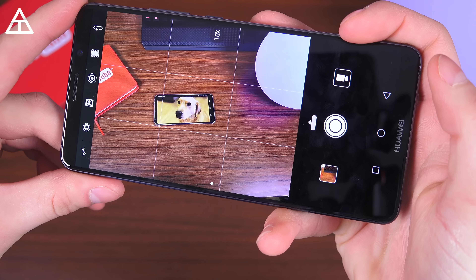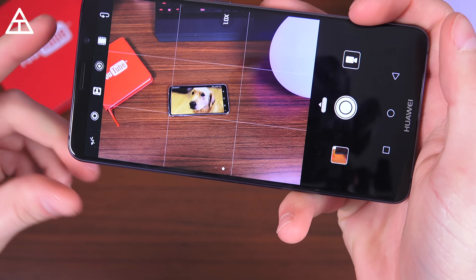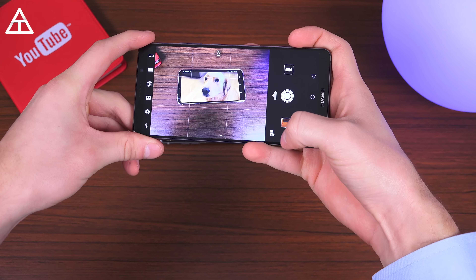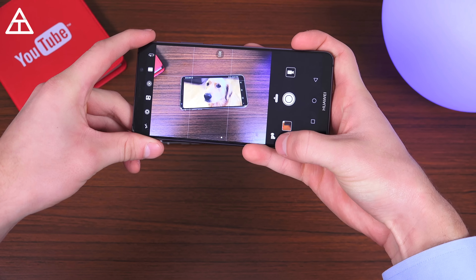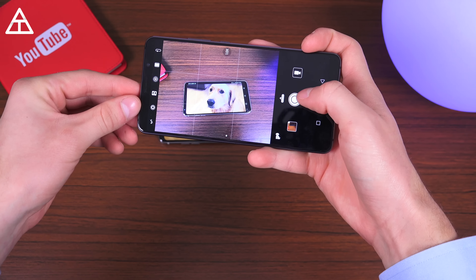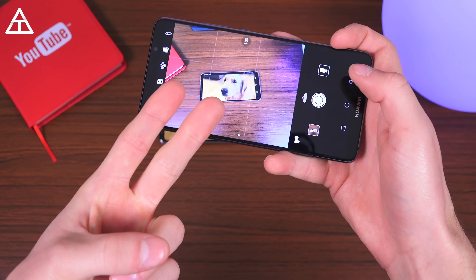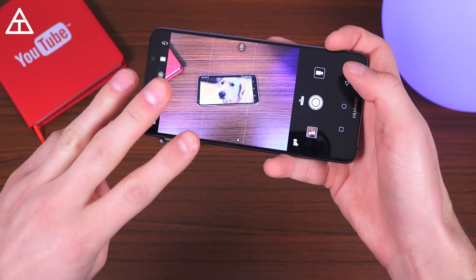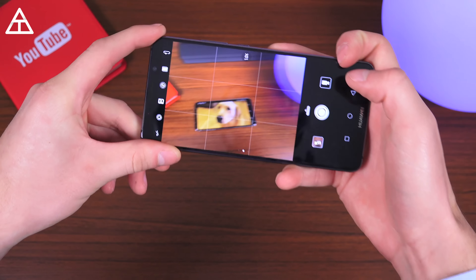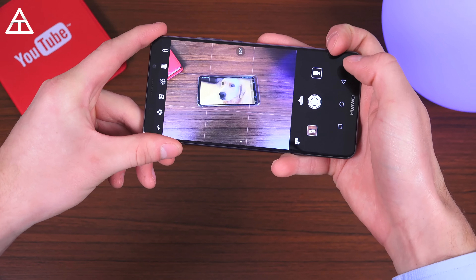The Mate 10 Pro also has a dedicated AI chip embedded into the camera app. There are up to 13 things it can recognize. For example, pointing it at a dog, you'll see a little 'animal' label pop up right away — so it recognizes what it's looking at and will switch modes and tweak the picture accordingly. It handles landscapes, food, people — it just knows. It's very efficient and quick: point away and it goes away; go back to it and it pops right back up. Very fast and really intuitive.